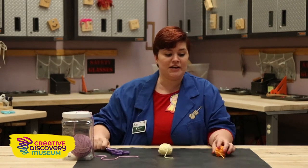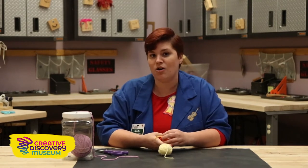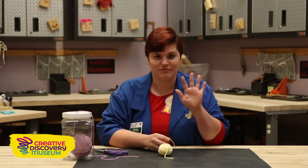Now if you've been to the Creative Discovery Museum, you know we have this fancy little tool to make pom-poms, but since you probably don't have that at home, I'm going to teach you how to do it with just our hands.